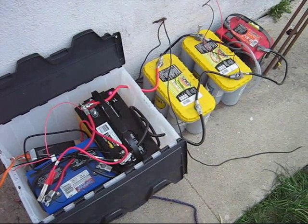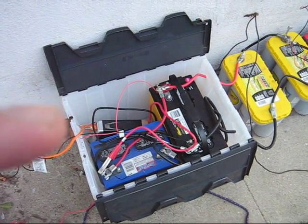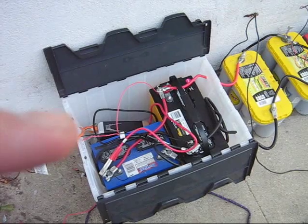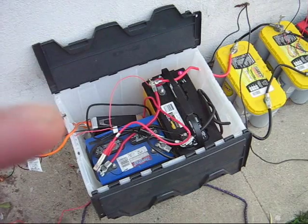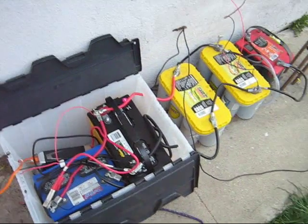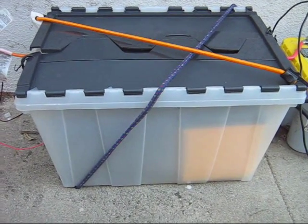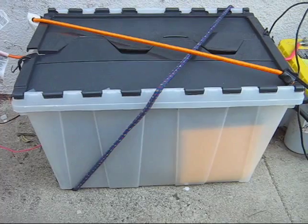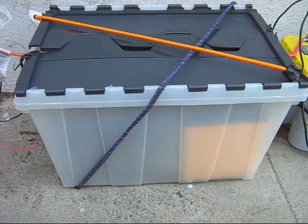This is a 750-watt inverter — 12 volts in, 110 volts out. It's also a good idea to buy a box like this so you can put lead acid batteries inside. This prevents any water from entering the batteries and damaging them.